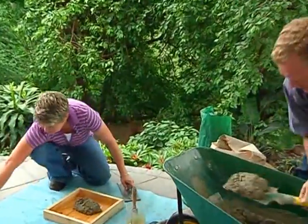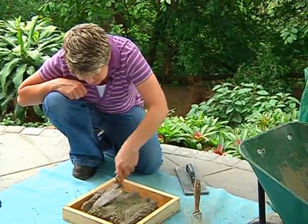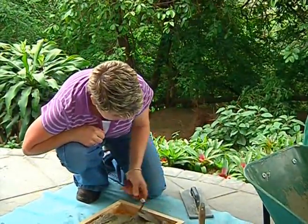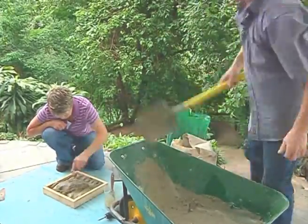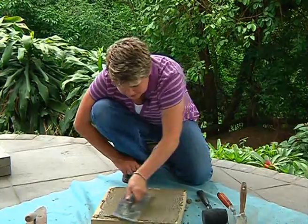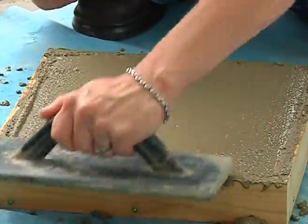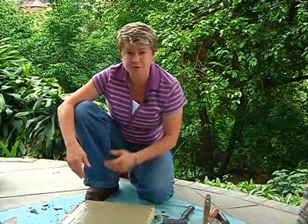Pop it into here. Now all you've got to do at this point is work it in. Remember, we've always spoken about the corners — that's the most critical part. Really work it into the corners because you don't want the paver to come out with a hole somewhere. Once you've got it to the level you want, all you need to do is just level it out with either a plastic float or a wooden float so that you're getting the right levels and it's all smoothed out.